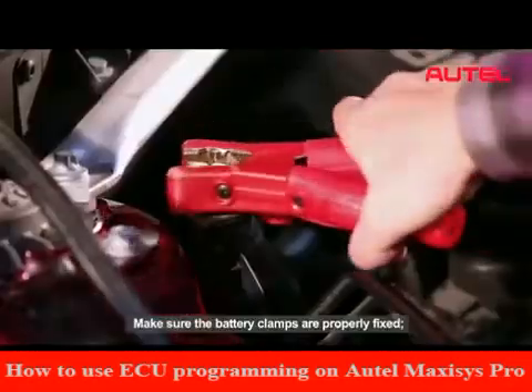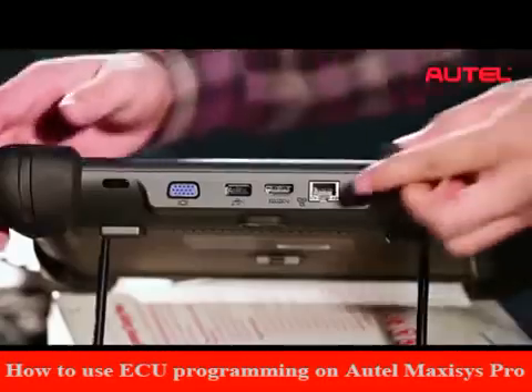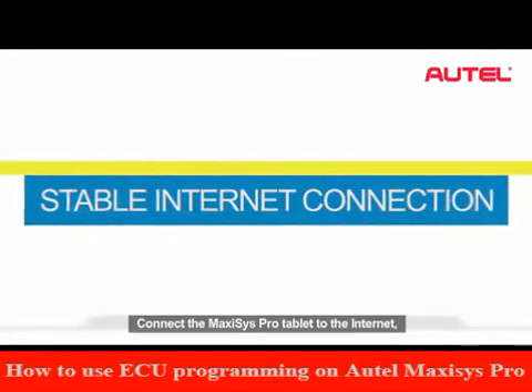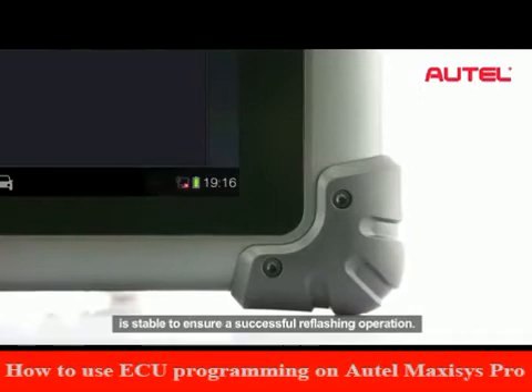Make sure the battery clamps are properly fixed. Fully charge your Maxxis Pro tablet. Connect the Maxxis Pro tablet to the internet and make sure the network connection is stable to ensure a successful reflash operation.